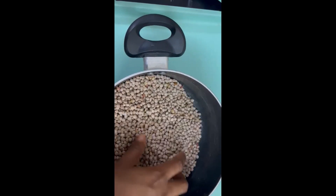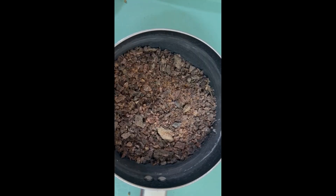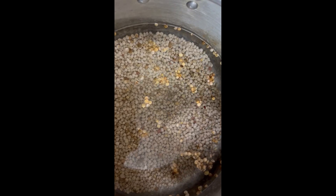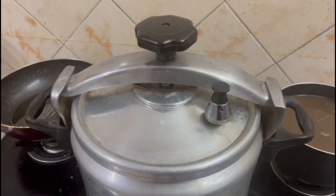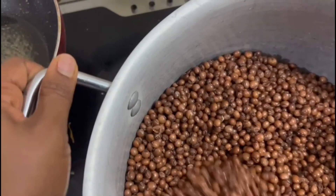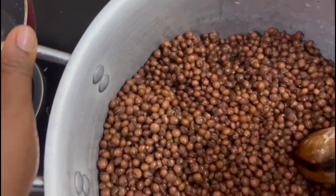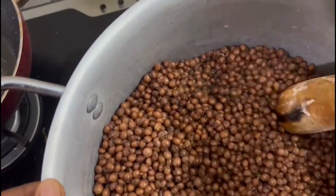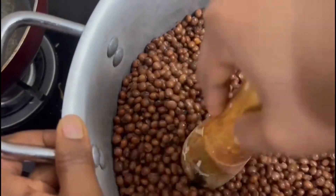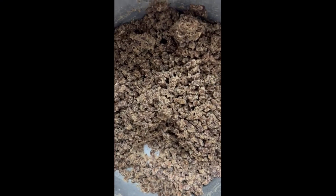Earlier I had already picked it to remove the stones from it. I will be adding achicha to it, which is made from dried cocoa. Wash the beans and pressure cook for one hour. By the side, I cook the achicha separately. After one hour, I used my piso to mash it, making it soft. This is it all mashed.